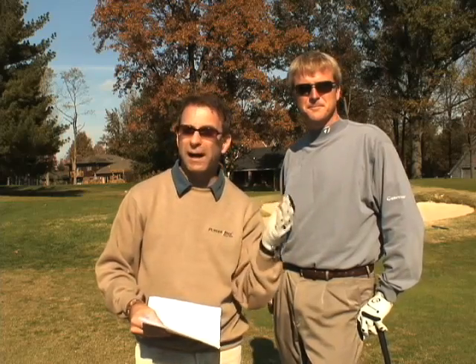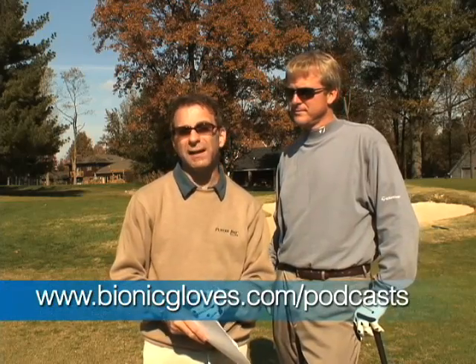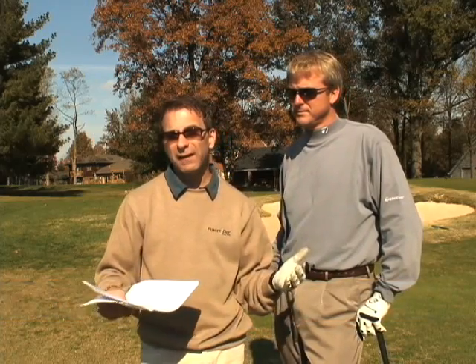Please leave your feedback in iTunes and YouTube, and please tell all your golf buddies to subscribe as well. You can view it at BionicGloves.com/podcast on YouTube and in iTunes. If you're looking at purchasing a glove, please buy a Bionic Glove — it's going to help your golf game. Now let's go to the course and see how we can resolve this issue with the bunker shot in this edition of the Hands-On Golf Podcast.